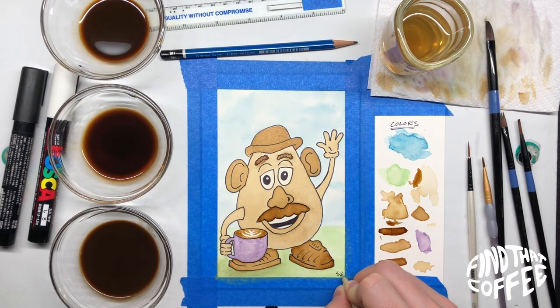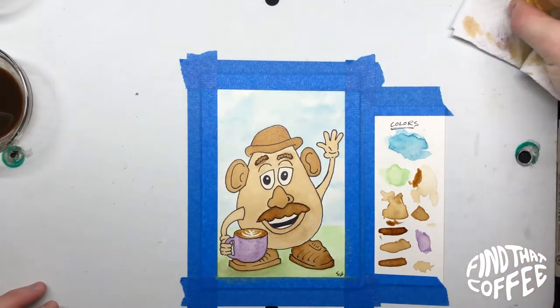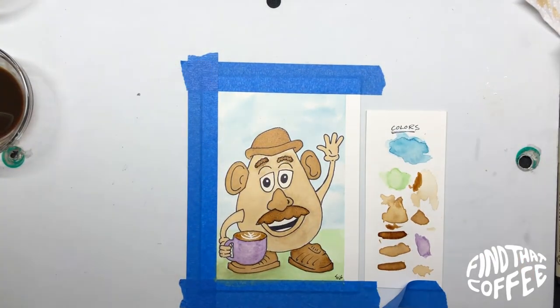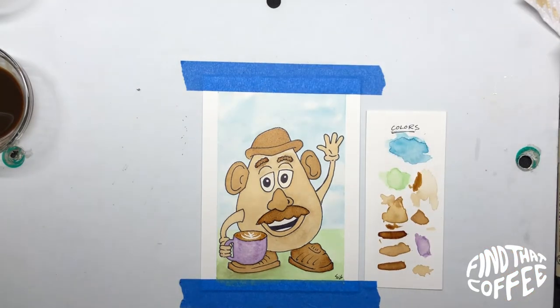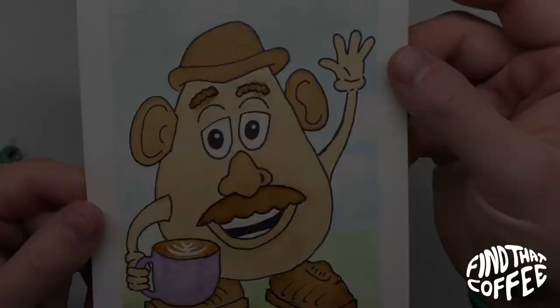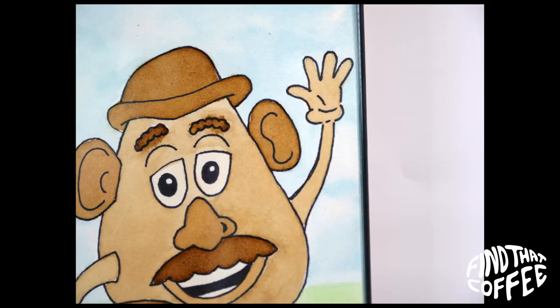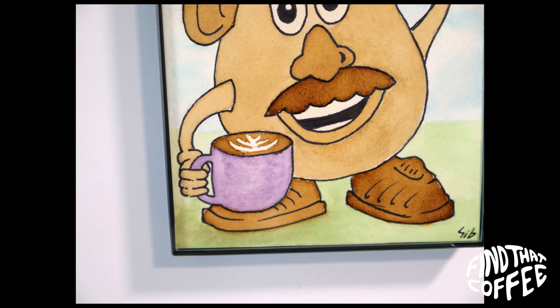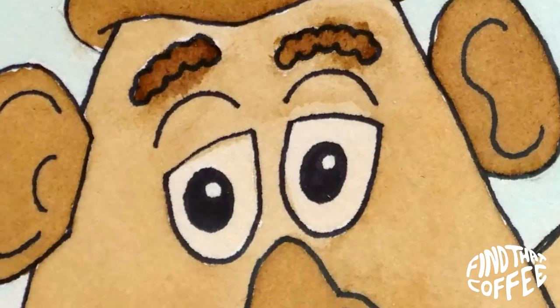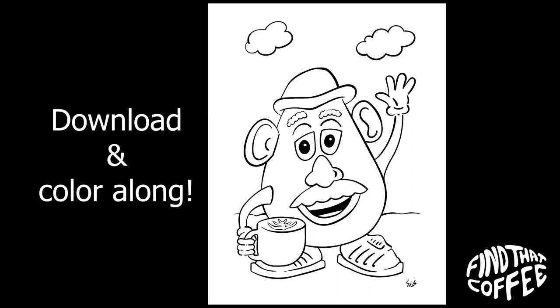Great job, you did it! We successfully drew Mr. Potato Head and painted it with coffee. Time to push everything away and examine our masterpiece — slowly take the tape off and let's check it out. This turned out awesome, this is probably the best Mr. Potato Head version I've ever seen painted with coffee. If you want to do your own, there's a downloadable version in the description and on my website.